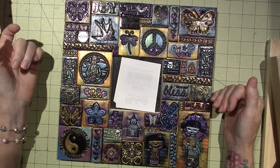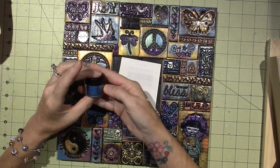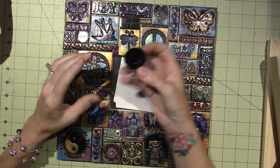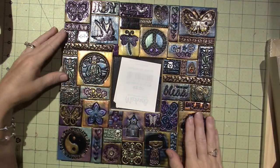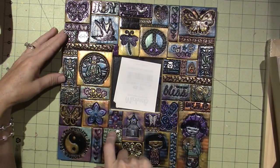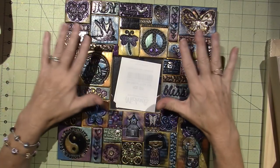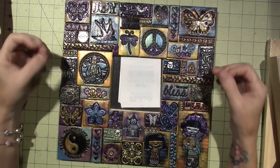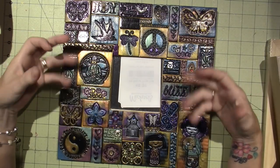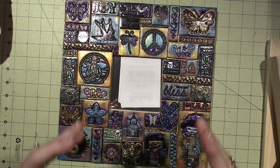Really just using black clay and mica powders — Pearl X and Perfect Pearls — to get the colors on here. There's a couple of color pieces, like a green and a blue. I'm going to take you through the process to create a mixed media mosaic with polymer clay that's kind of along this theme and style — very zen.